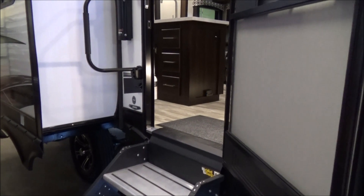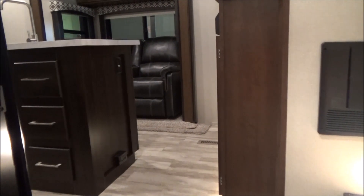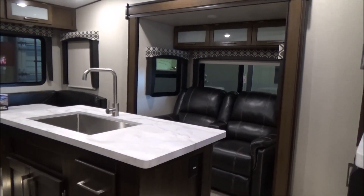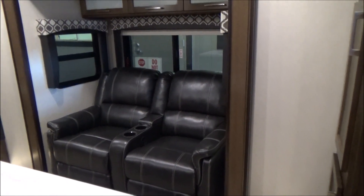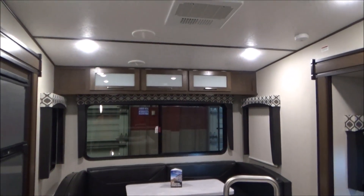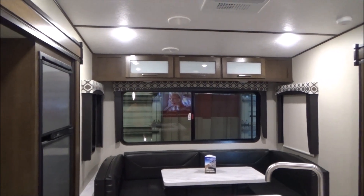This is 7,700 pounds empty with a GVW of 10,370 pounds, so this is half-ton towable. As you walk inside, you'll notice your residential style flooring and carpet. We have our kitchen island with one big farmhouse-style stainless steel sink and residential faucet. We have theater seating that both recline — they're over there in the slide. We have roller shades on every window which completely black out the unit, so no daylight comes through, no silhouetting. Definitely an upgrade from pleated shades.